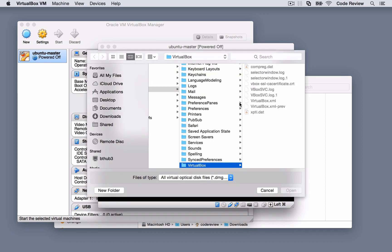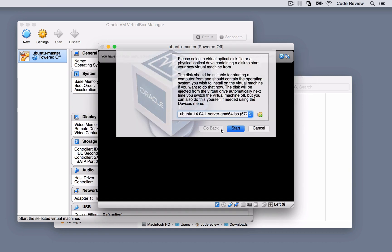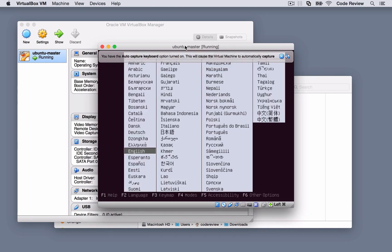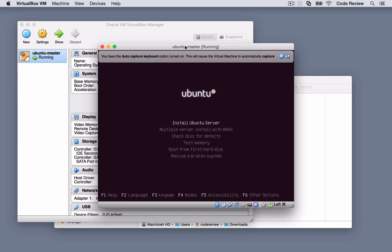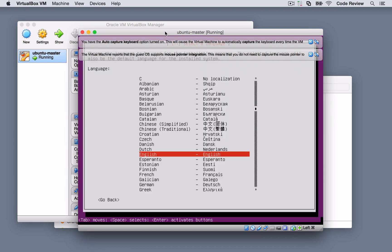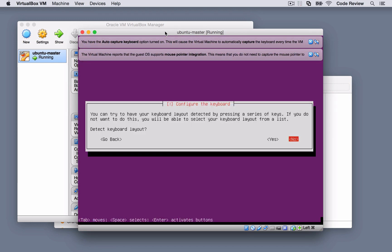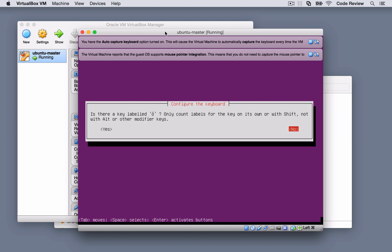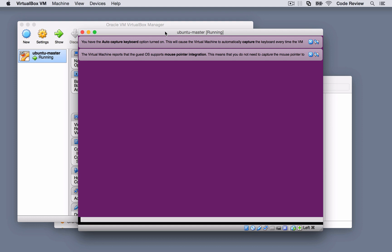Aside from that, this is a very basic Ubuntu install — it's pretty much next, next, next. The only thing that's out of the ordinary is the username you give it; you've got to remember the username, password, and the name of the machine. I just call it 'ubuntu master'. Ansible and the way we'll use it will actually overwrite that later in the course, and the first one we do we'll be changing manually as you'll see in the subsequent video.